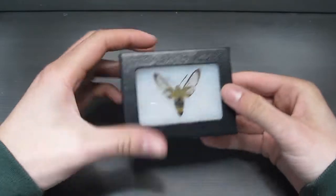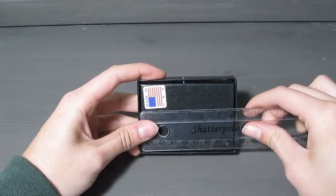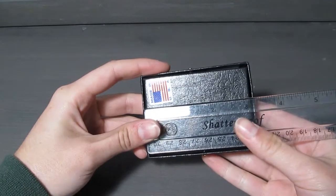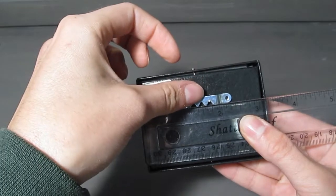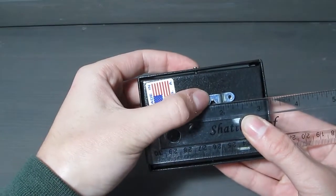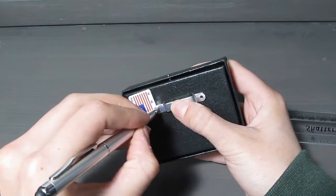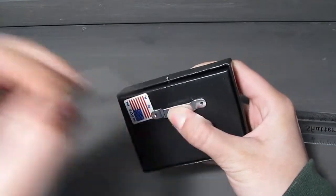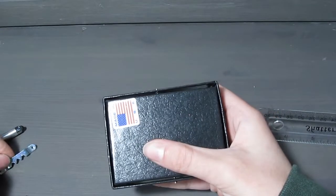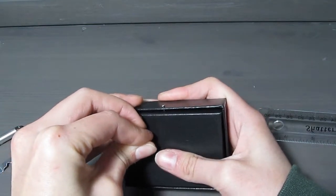Since this one only has one nail on each side, we'll get a small hanger. First, flip the frame over and find the center of the frame — you can eyeball it or measure, whichever method works best for you. Find where you want to put the hanger on the frame and use a pen to mark the small holes on either side of the hanger.